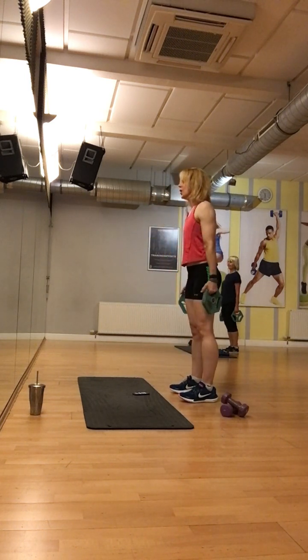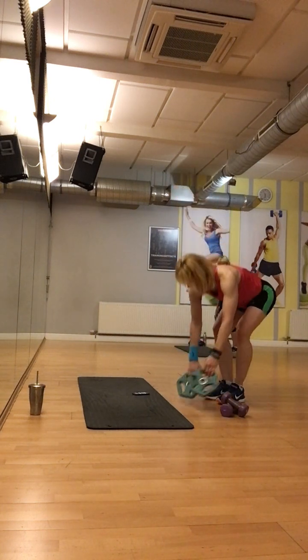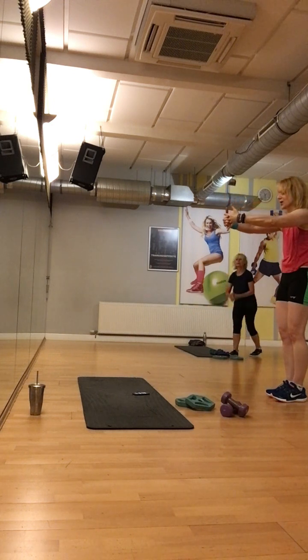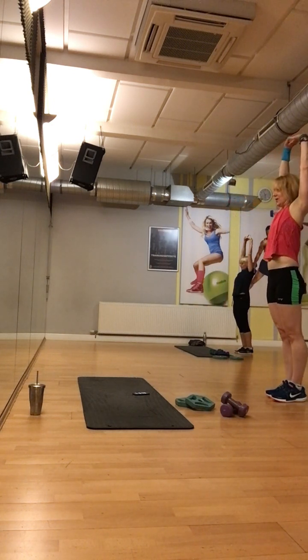Hoch. Locker. Super, Leute. Die Klammer arm unterlegen. Strecken. Einmal noch. 3. Hoch. 1. 2. 1.